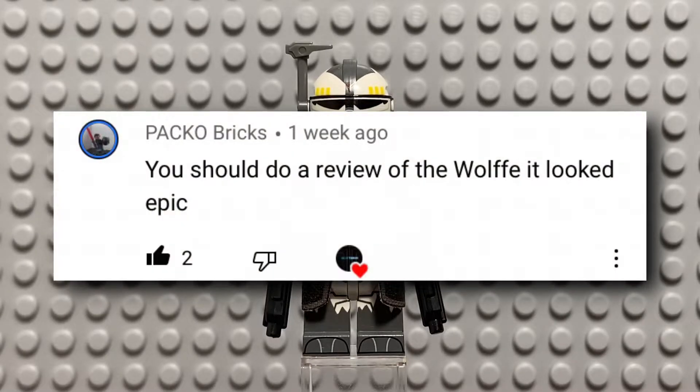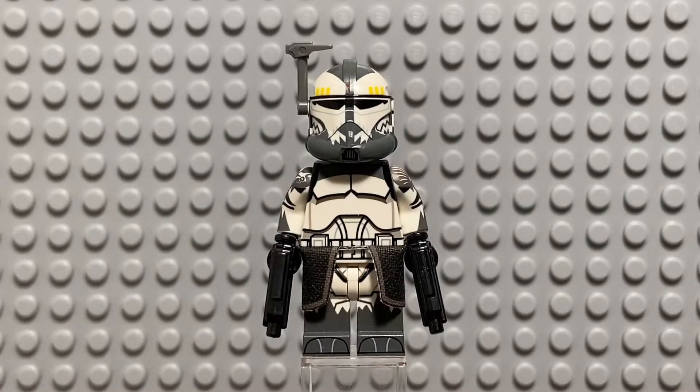He makes various sorts of LEGO Star Wars content and just Star Wars content in general. Also, I just wanted to thank you guys for all the support lately — it really means a lot. Alright, without further ado, here's the review.